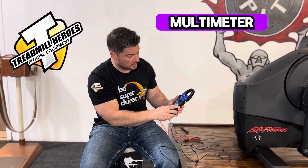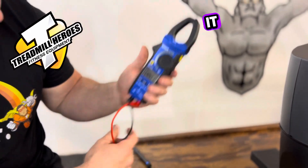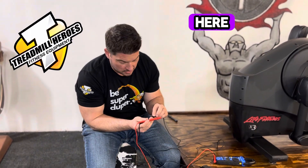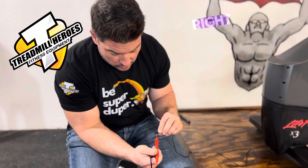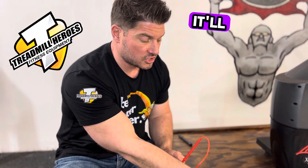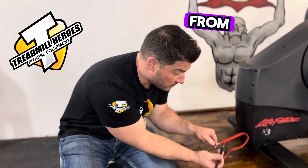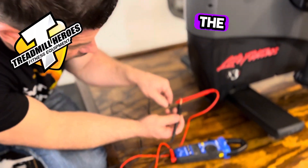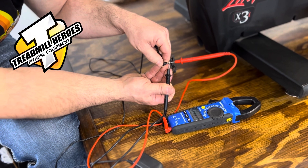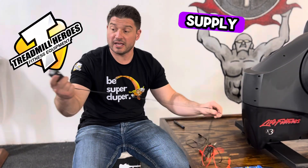Then you take your multimeter and put it onto DC volts — that's the little straight line with the dots underneath it. You've got this little barrel end on the power supply, so you can put one meter lead right into the hole. It doesn't matter if you put the black one in the hole or the red one — it'll simply give you a negative or positive reading, but it will give you a voltage reading. One pin in the hole, one pin on the side. Zero volts DC. So somewhere along the line, this power supply went bad.